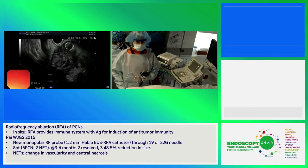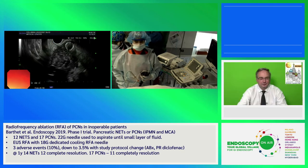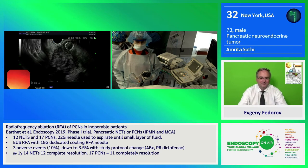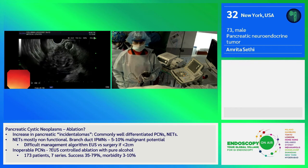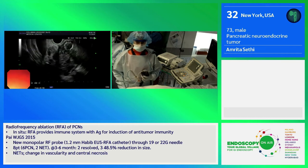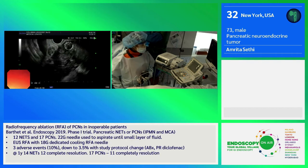Today we are going to attempt endoscopic ultrasound radio frequency ablation. This is a neuroendocrine tumor. This gentleman has multiple liver lesions as well as multiple pancreatic lesions for the past two years, remaining stable on chemotherapy. However, his most recent scans showed an increase in size of a head lesion that also started to develop biliary obstruction. He had previously been stented, and now we are going to perform ablation. The thought by his physician and the patient himself was to try to avoid a Whipple procedure and the associated comorbidities.